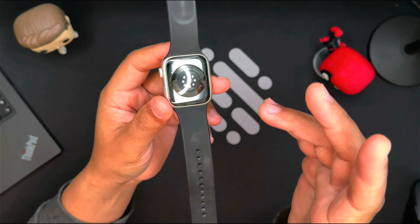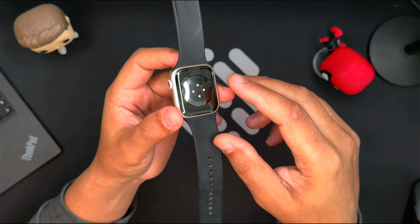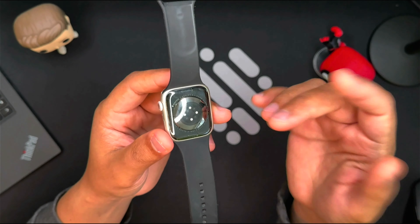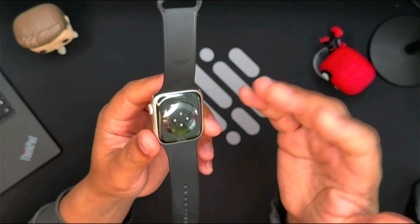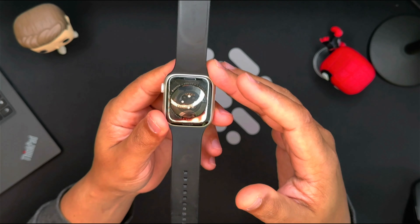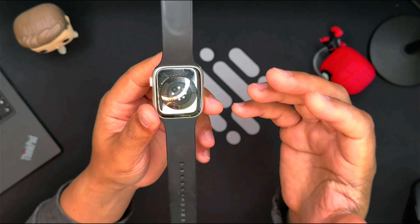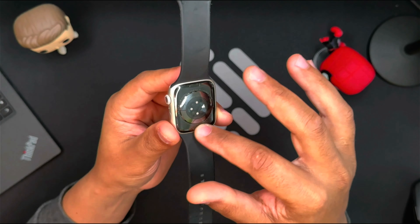Remember, everyone's skin reacts differently to different materials. If you're considering buying an Apple Watch Series 8, or if you're experiencing skin irritation from your current watch, we hope this video has been helpful. I've been using the watch for over a week now, and this is how the irritation and itchiness started for me.